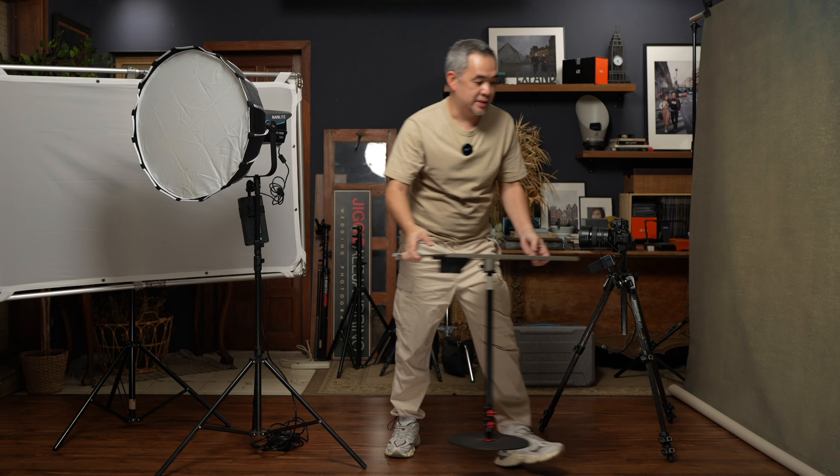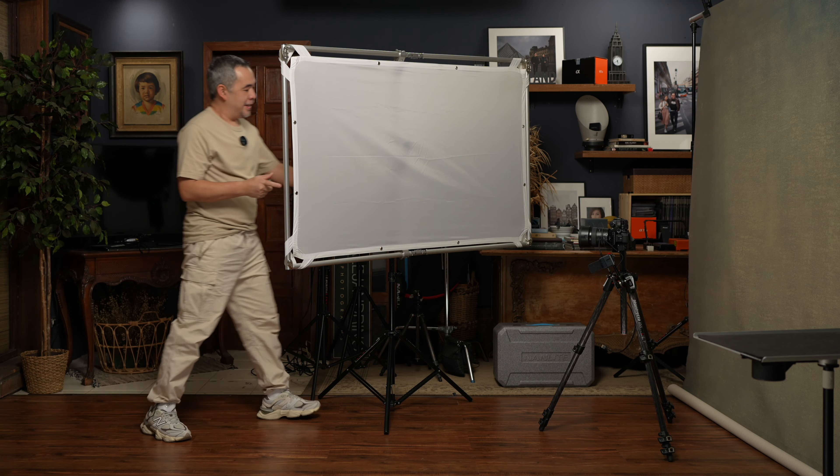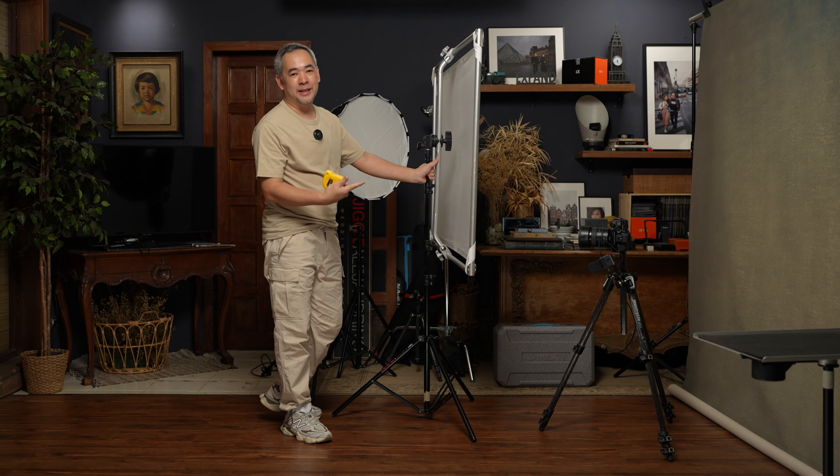I'm going to give you the exact measurements on how far this light is from the subject and from the scrim so that you can repeat this in your own small home studio. In case you're wondering what a scrim is, it's basically just a diffusion panel like this.